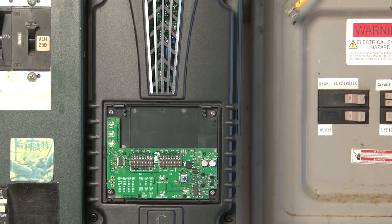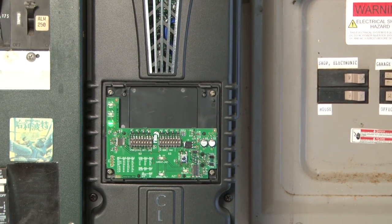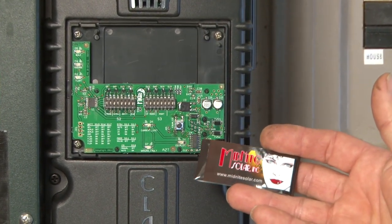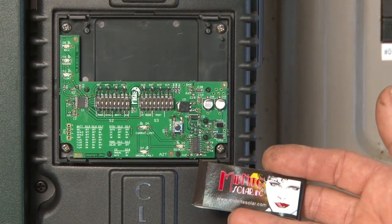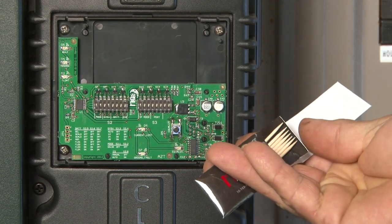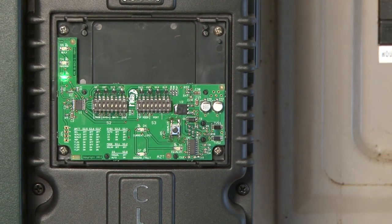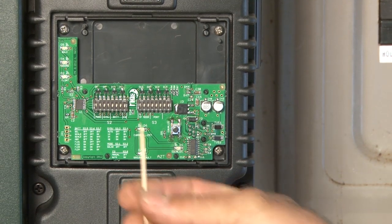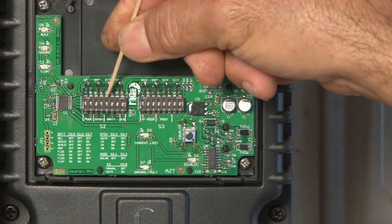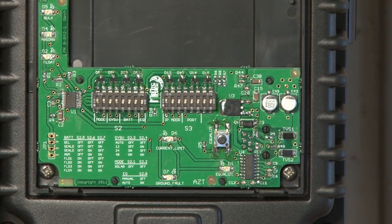Simply remove the cover. And Midnight Solar, always thinking about the installer, gives you the Midnight Solar exclusive technical installation tool kit — which consists of toothpicks. Turns out the lowly toothpick is the perfect tool for setting one of these little dip switches. You can turn it on, you can turn it off, just like that.